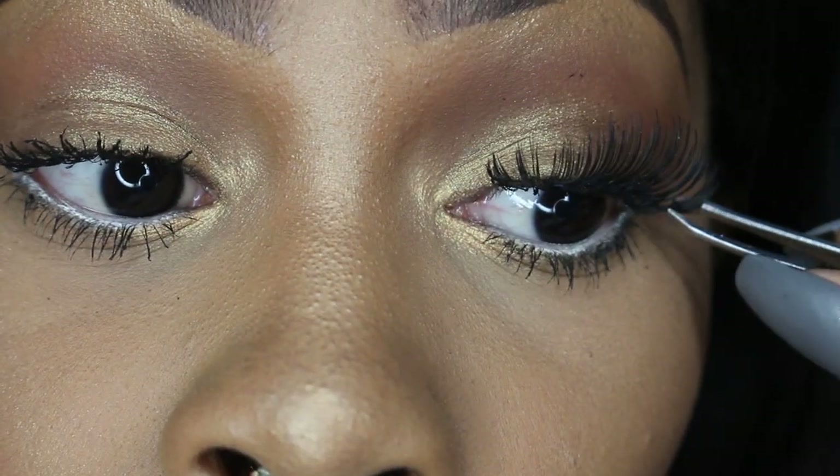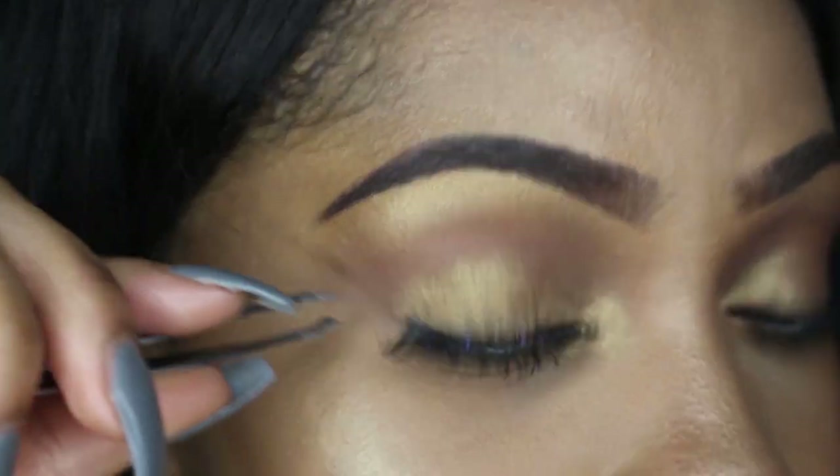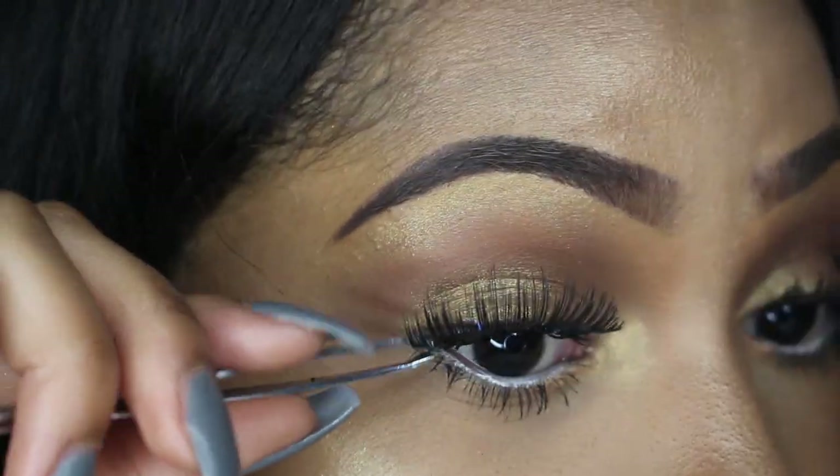I'm going to touch up my cupid's bow with some more Melon Pigment, then spray my Smashbox Primer Water onto my face to set everything. You can leave it like this, but I love my lashes so I'm adding lashes from the beauty supply store — info in the description bar. And this is the finished look! I really hope you guys enjoyed watching. Leave suggestions below, and please like, comment, and subscribe if you'd love to see more. I'll see you in my next video!